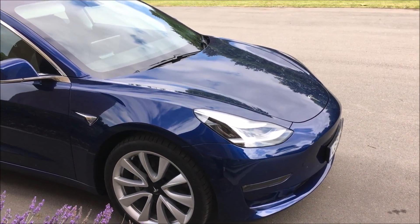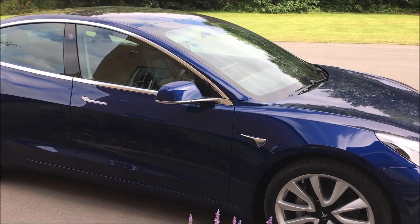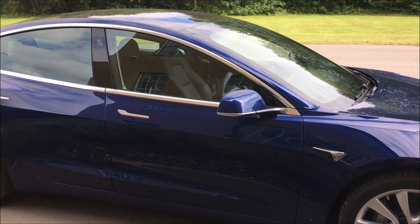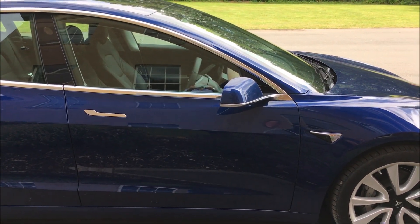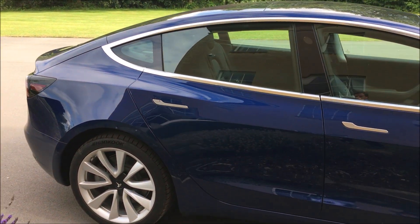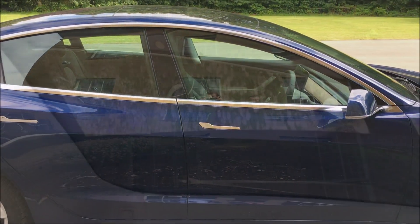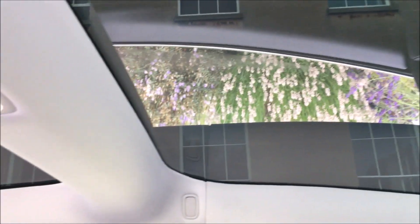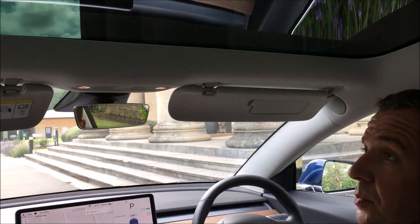In terms of options there aren't many. The car comes really well equipped anyway, so the only options you have are the colour, one choice on the interior, and whether you want full automated driving or stick with the autopilot that the vehicle comes with anyway. Every car comes with a full panoramic roof, which is tinted and heat reflective as well.